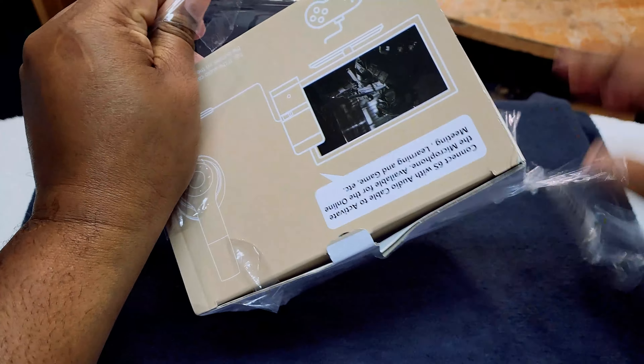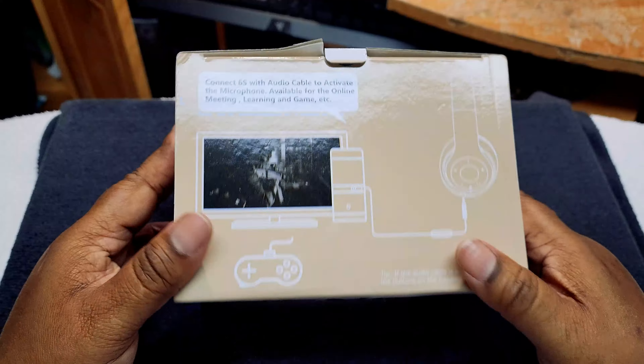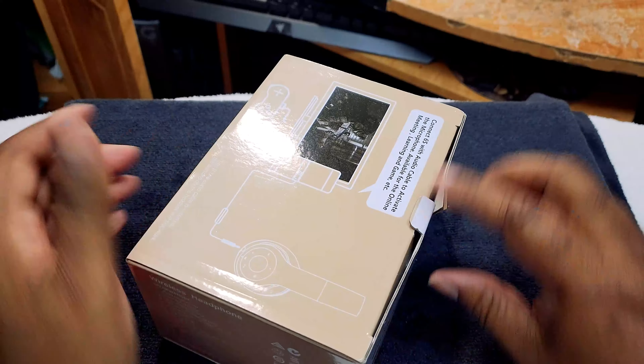Get through the cellophane. There we go. All right, there we go. This is how it looks. Okay, let's get into the unboxing.